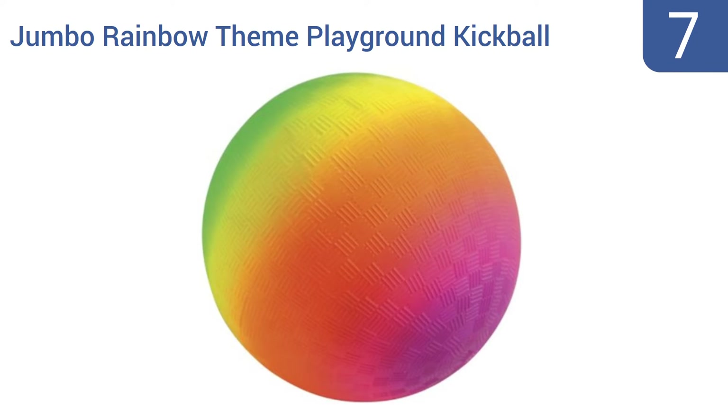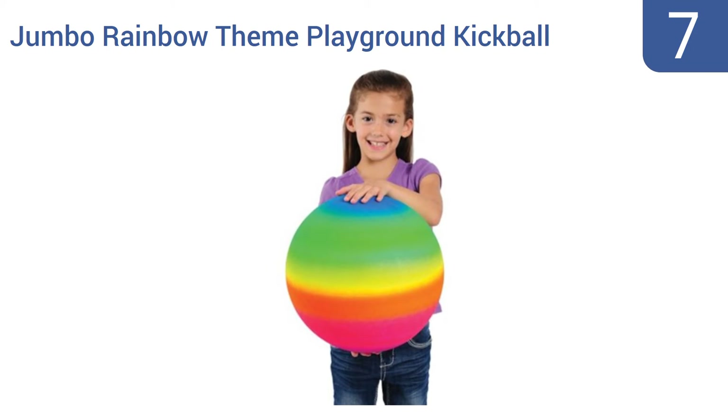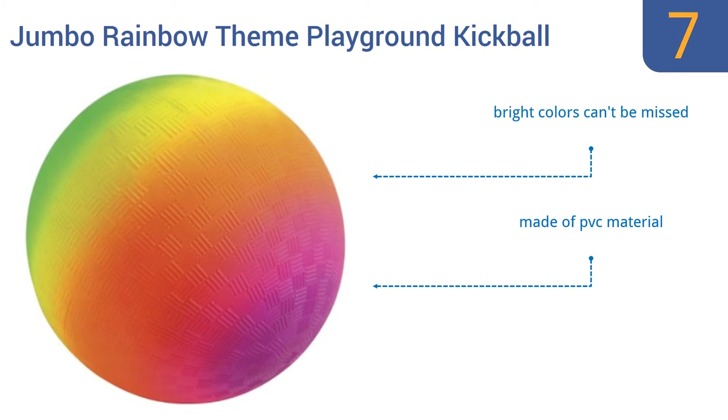Starting off our list at number 7. At a whopping 18 inches in diameter, this jumbo rainbow-themed playground kickball from US Toy is jumbo-sized indeed. It's nearly twice the size of many kickballs, making it much easier for kids and less than graceful adults alike to kick around. Its bright colors can't be missed and it is made of a PVC material. However, it is prone to leaks and popping.